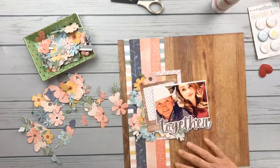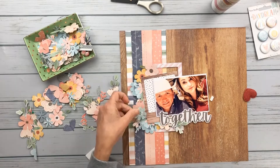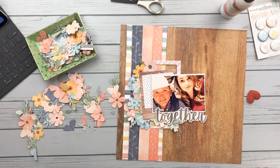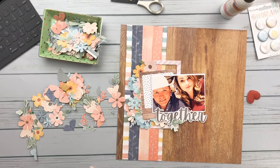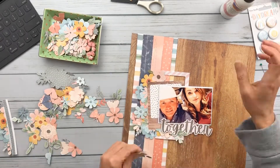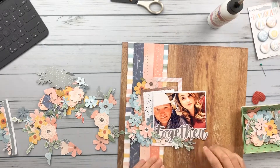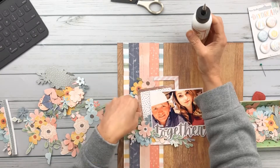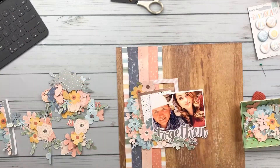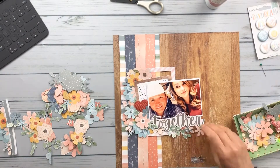Now that I have my base down, I'm starting to layer all these florals that I fussy cut — and they're all from one single sheet of paper. Look how much mileage I get out of these florals. I could make another two layouts just using them. I used a ton and still had so many left over. I feel like I had so much more control over placement with fussy cut pieces, and a bigger selection to choose from, which made my layering very easy.